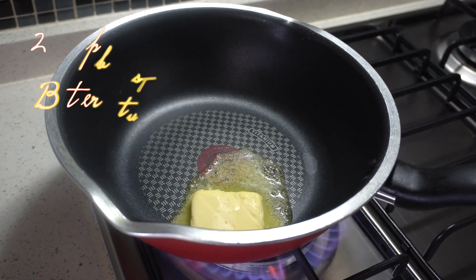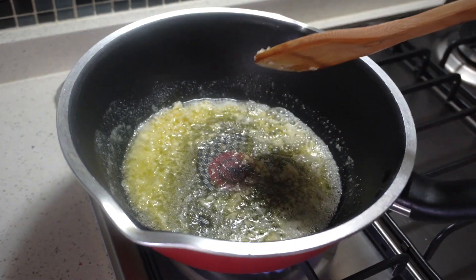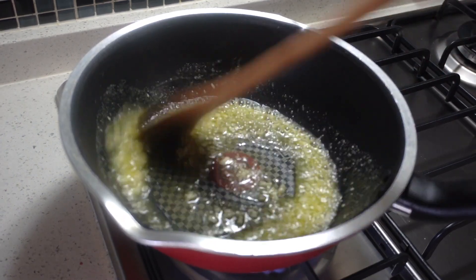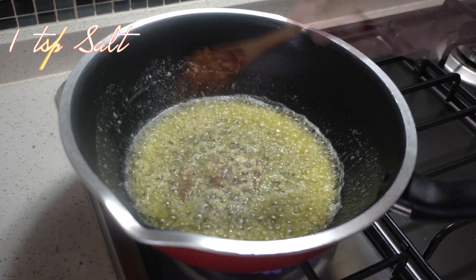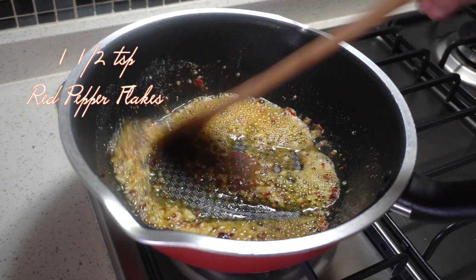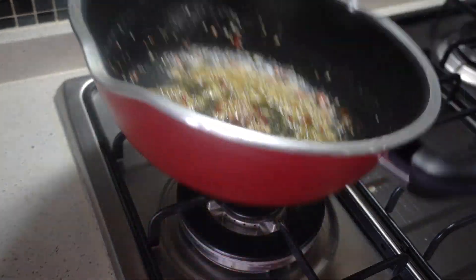Now I have a pan here and we're going to bring it to heat. Add two tablespoons of butter, and as the butter melts we're going to add in the garlic and sauté this till the raw aroma of the garlic is gone, but make sure that your butter and the garlic don't turn dark in color. Add one teaspoon of salt as well as one and a half teaspoons of chili flakes — you can use mild or hot chili flakes according to preference.